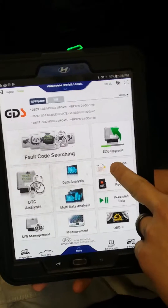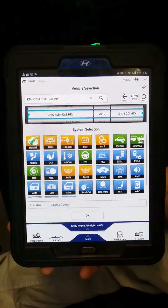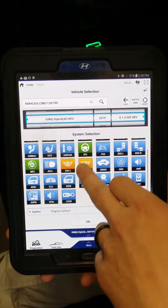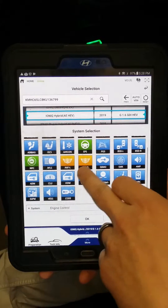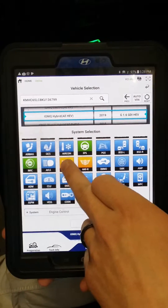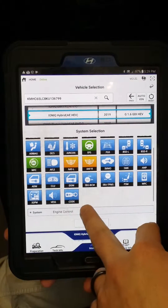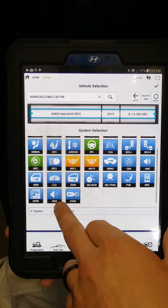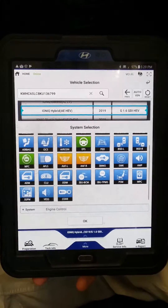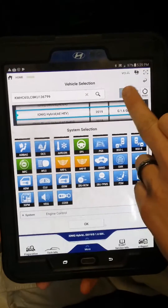There are actuation tests where you can test your blind spot detection system, actuate the fans on the left or right side, or the vents for the hybrid system. You can open those flaps to make sure they're working and diagnose any problems. There's also the hybrid speaker system that makes noise when you're approaching a pedestrian, since these vehicles are really quiet.